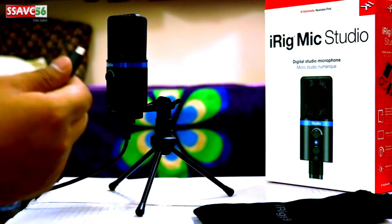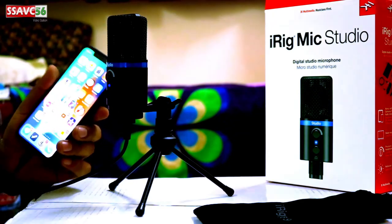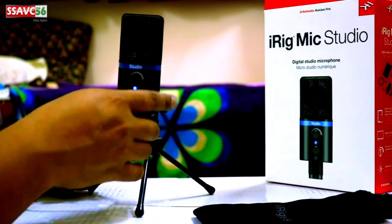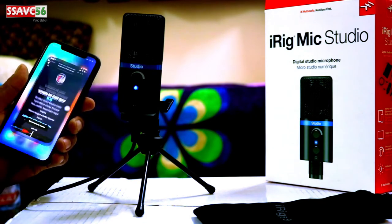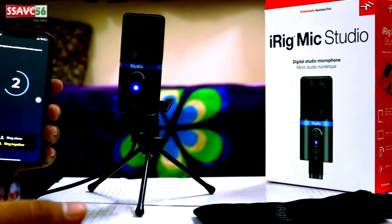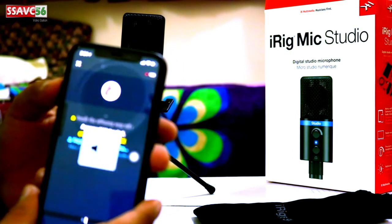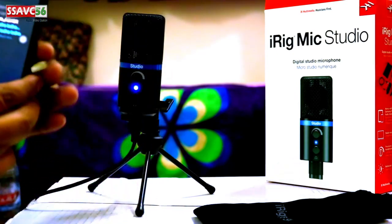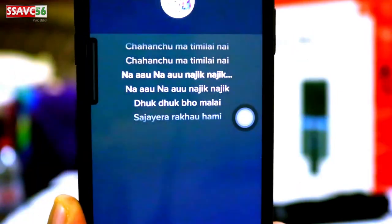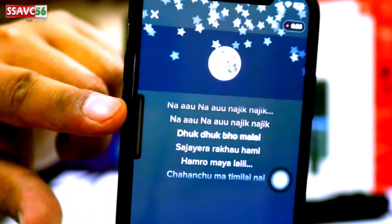Then keep the mic up and connect the microphone to the iPhone. In this case, the light indicator comes on. I will open a small app and turn on the microphone on my phone. Hello... Hello... Hello...